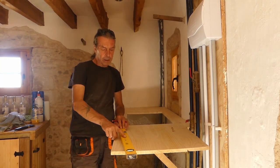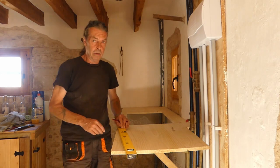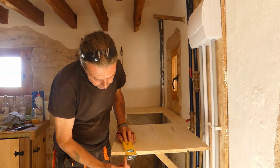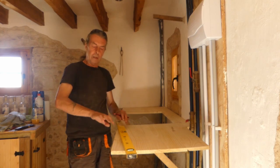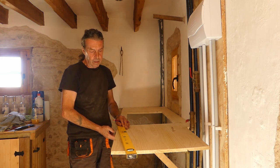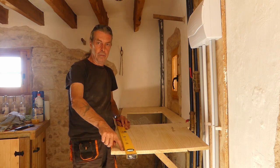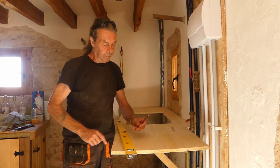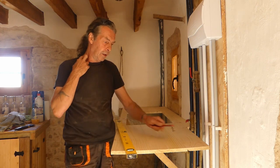I've laid my spirit level on it and eyeballed it to this side — it looks about right. Nothing else is straight in this house, so it won't really matter. I've marked it underneath. If you remember what I said the other day: you want to cut from underneath so your blade doesn't leave rip marks on your surface. I'm going to cut that one first — it's a slow process with a circular saw — then come back and look at how this angle is going to work.